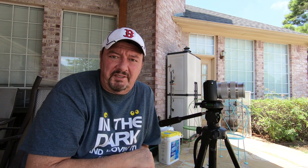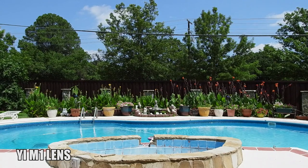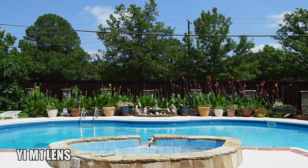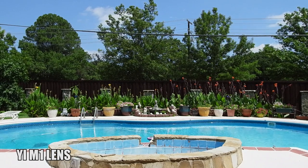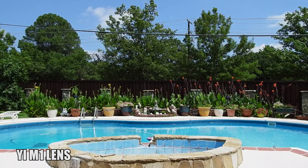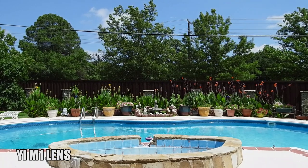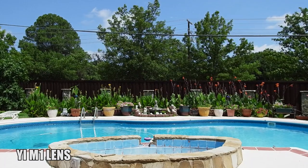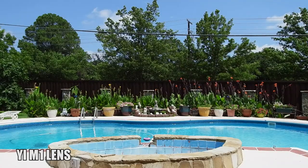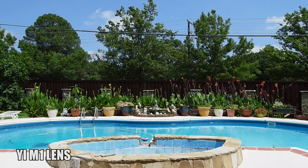Shooting in 1080p 60 frames per second, so I'm just gonna let this run for a while to give you a little idea of how it looks — the color saturation, the sharpness of the lens, the sharpness of the image — and if the glass actually makes a difference going from the Yi M1 standard kit lens, the 12 to 40 millimeter.